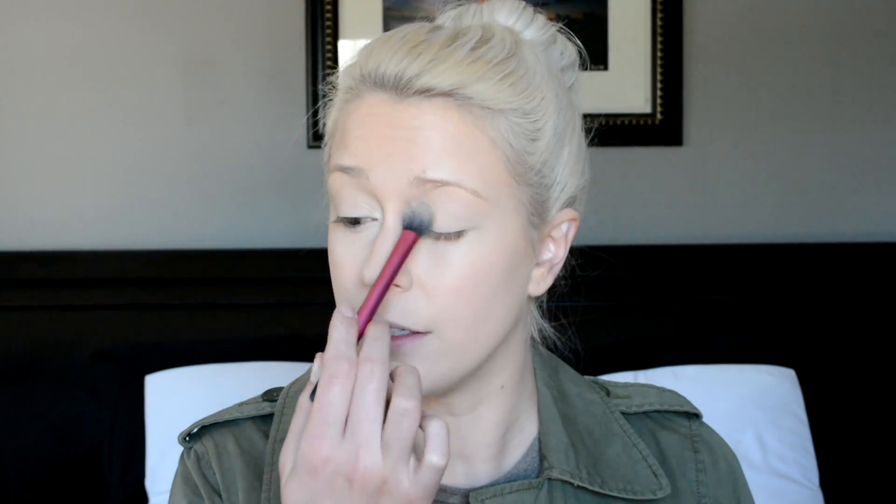To set my cheek area I will be using my MAC Studio Fix powder. I also set my nose with this powder because just a little bit of extra coverage on my nose really goes a long way — it makes everything look really even and seamless. For the rest of my face and under my eyes I will be using my Lorac baked perfecting powder. When you set under eye concealer you want to make sure that you look up, because your eyes are creased when you're looking down. I also set my eyelid with powder to prep for eye shadow.